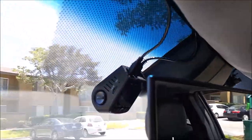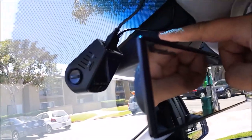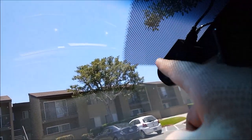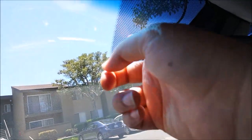I have two dash cams. One is up here, right next to the forward lane watch camera. You see where the dot matrix is? I have it mounted here. There's the dot matrix right here.